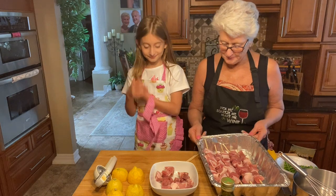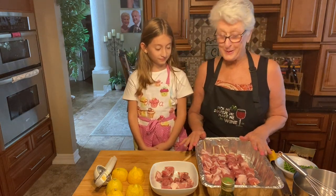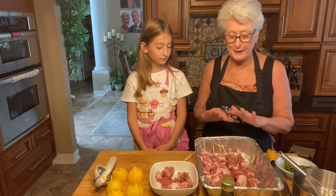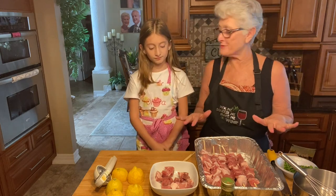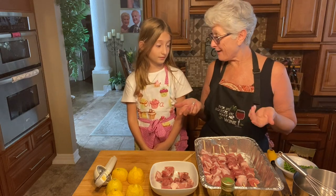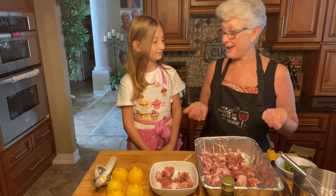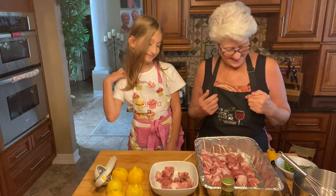Hello everyone. Welcome to our kitchen. Olivia is cooking with me today. So we're making souvlaki, the great shish kebab that everybody loves. Mom loves them, Daddy loves them, Andrea loves them, Grandpa Andy loves them.